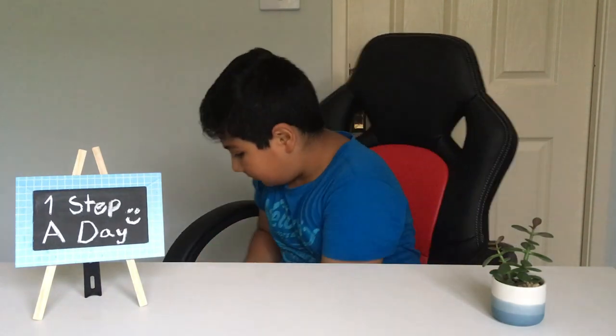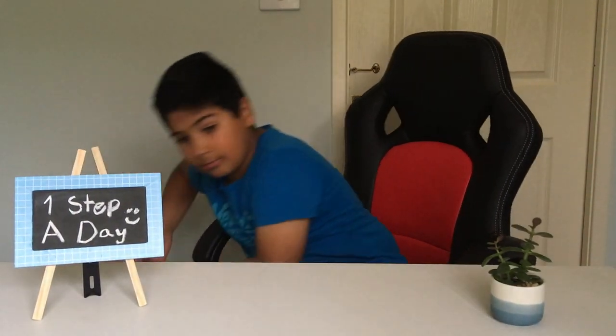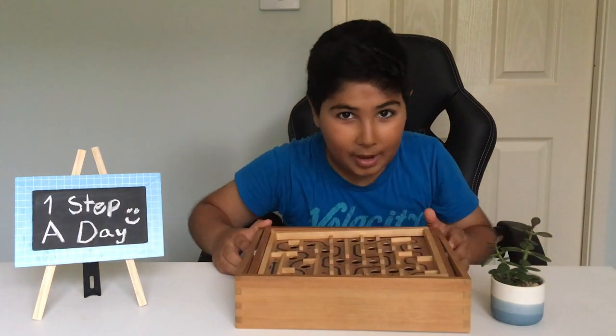Hey guys, this is Ehsan here from the One Step A Day channel and today I've got with me — drumroll please — a Labyrinth Metal Ball Maze.